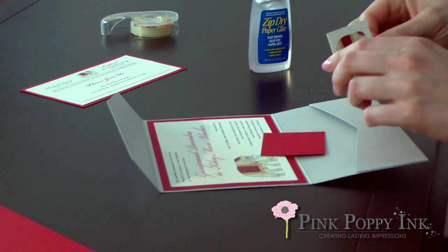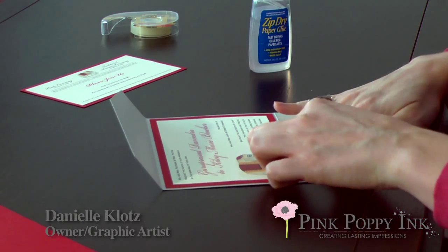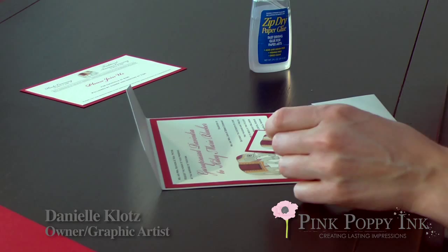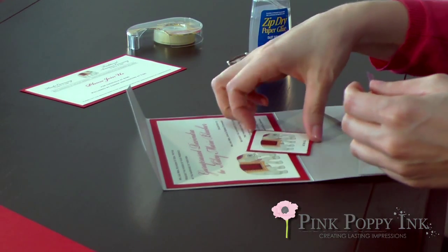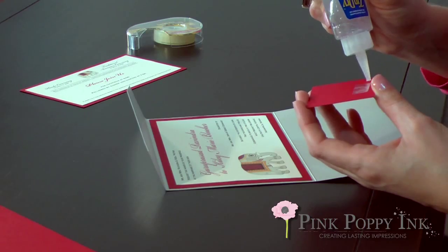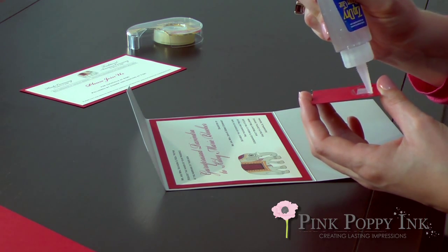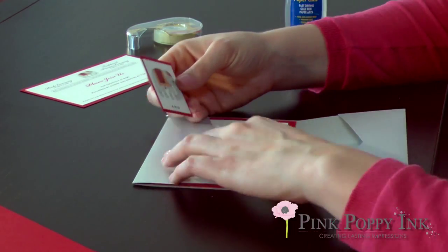The tag is the first thing your guests will see when they open up the invitation. The tag has a backer, so you'll do the same thing — line it up and make sure everything's straight before you press it down too much. Since the pocket fold flap doesn't lay down straight, we suggest getting some double-sided tape and taping the top of the tag, then taking your zip dry glue and going around the tape, so there are two different ways it's secure.